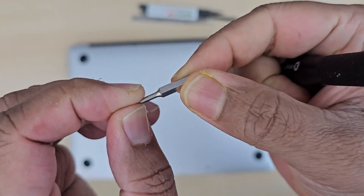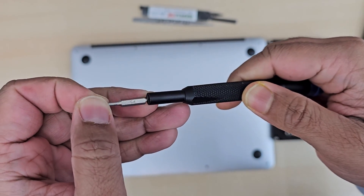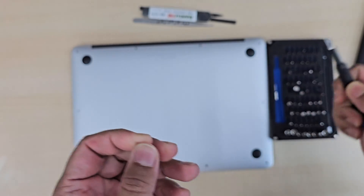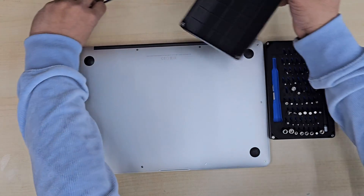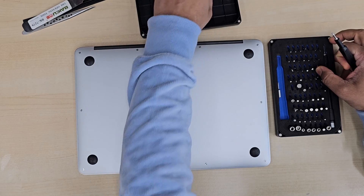Here you can see the screwdriver number. This video is going to be quite long — hopefully you'll enjoy it. If you have any questions, please let me know in the comment section. Let's check it out. Thank you.